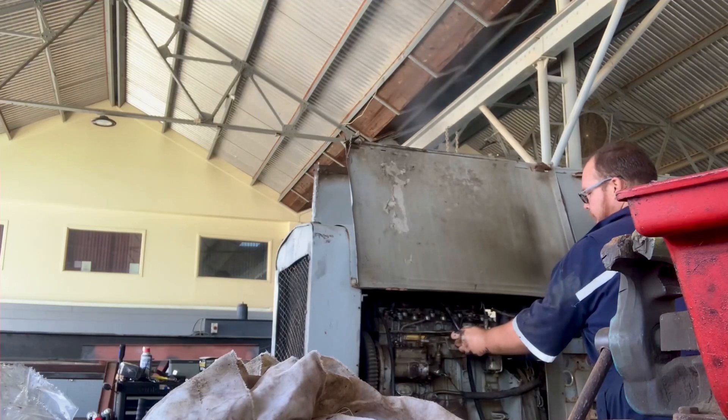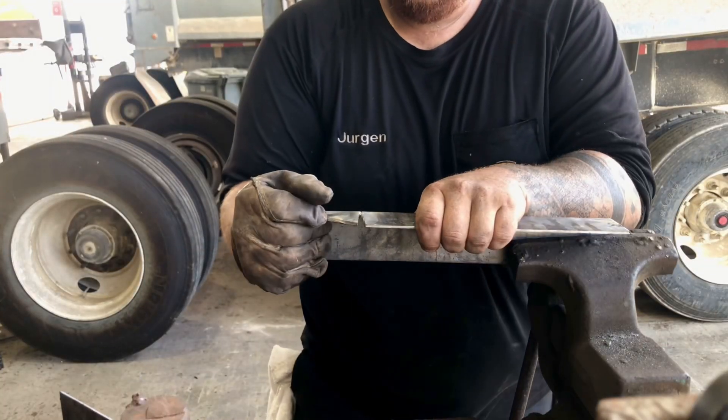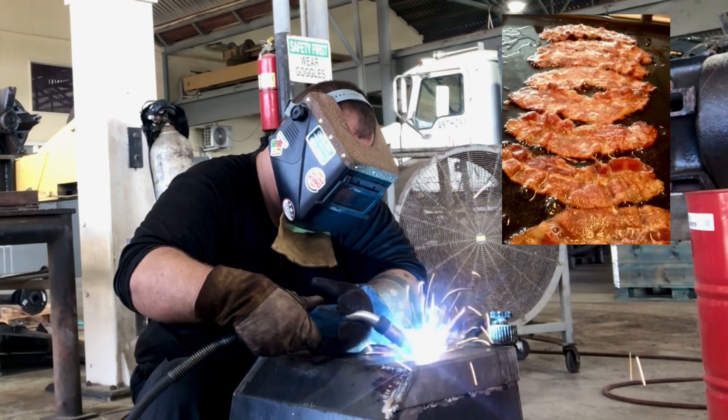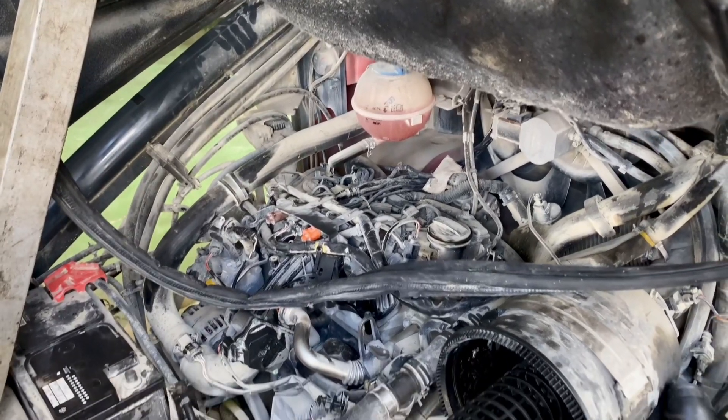On this episode we have some rust. I bent metal with my bare hands. After that I fry some bacon. Welcome back to a welder's journey.